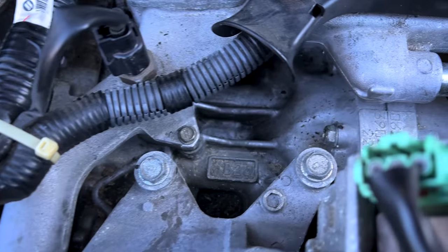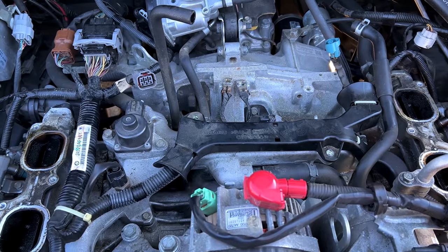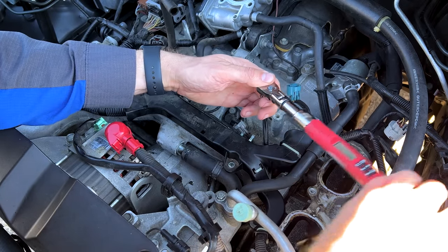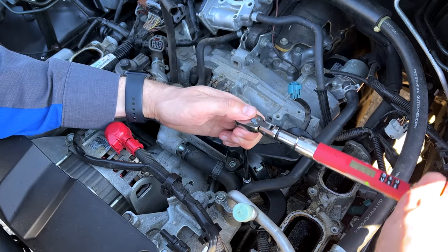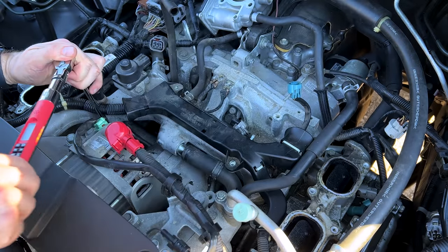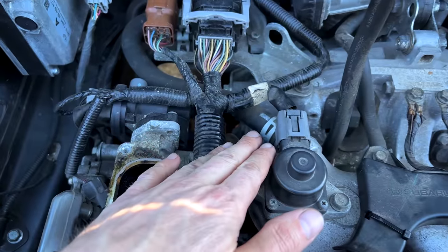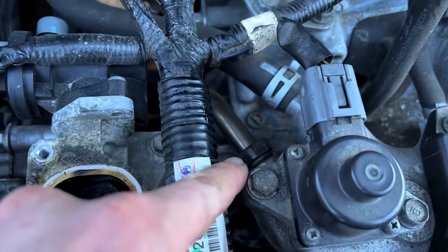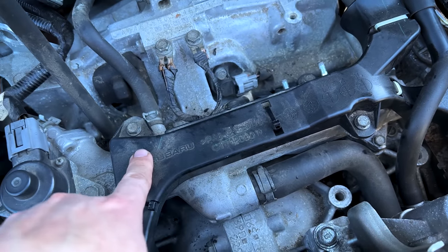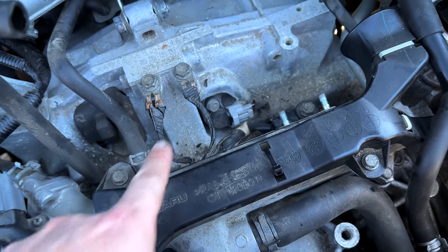All right, so the new O-rings are in. We've cleaned up our spill there. Now we've got to torque the four 10 millimeter headed bolts to 6.4 newton-meters. All our electrical pigtails are connected, our EGR pipe is tightened back down, we've replaced the broken zip ties for the harness, replaced the bolts that hold the harness cover in place, and connected the knock sensor, crank sensor, and the two ground straps here.